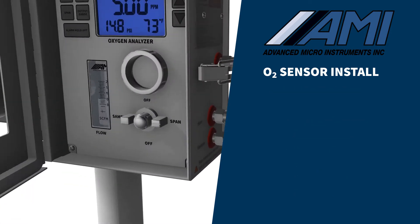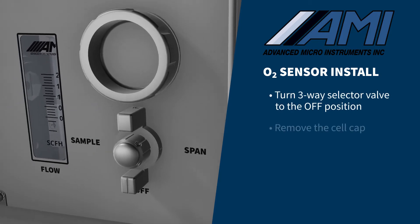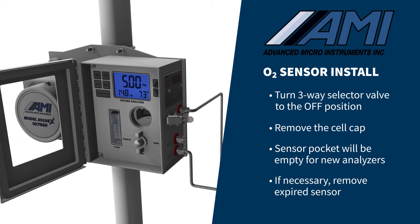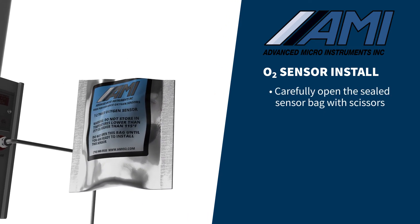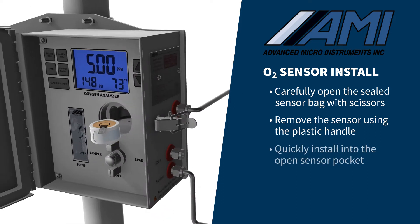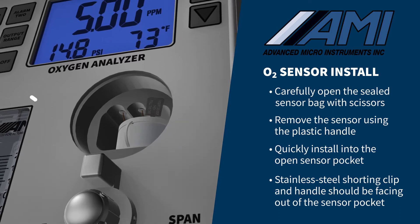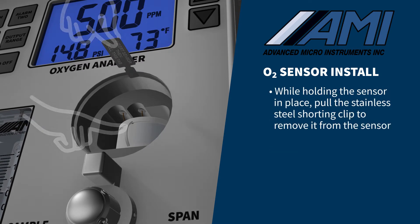To start the sensor replacement process, turn the 3-way selector valve to the OFF position. Remove the cell cap. The sensor pocket will be empty for new analyzers, or remove the expired sensor for replacement. Carefully open the sealed sensor bag with a pair of scissors. Remove the sensor using the plastic handle and quickly install it into the open sensor pocket. The stainless steel shorting clip and handle should be facing out of the sensor pocket. While holding the sensor in place, pull the stainless steel shorting clip to remove it from the sensor.